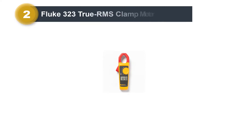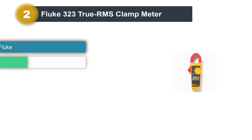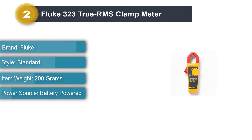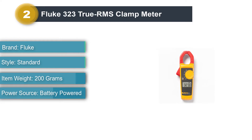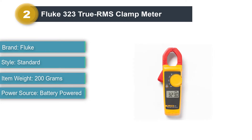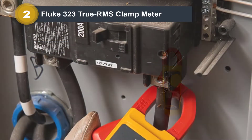Number 2: Fluke 323 True RMS Clamp Meter. Of all the clamp meters in the roundup, the Fluke 323 is the easiest to use. It has a large screen and a simple selection dial. However, it doesn't have nearly as many features as the other meters in the roundup.